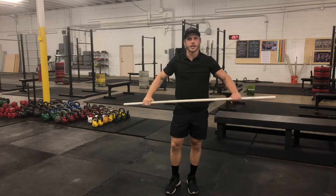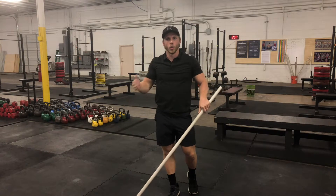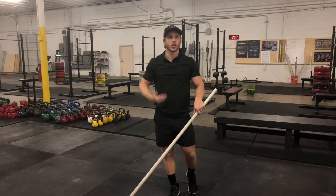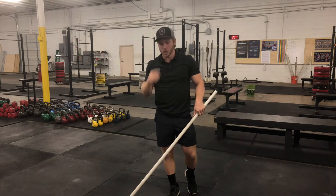Let's talk about the shoulder dislocate. All you'll need for this is a PVC pipe. I'm going to talk about two variations in this video: one is your regular shoulder dislocate, and one that we commonly do in here which is called a lunging dislocate, which does the exact same movement but adds a lunge into it each time.